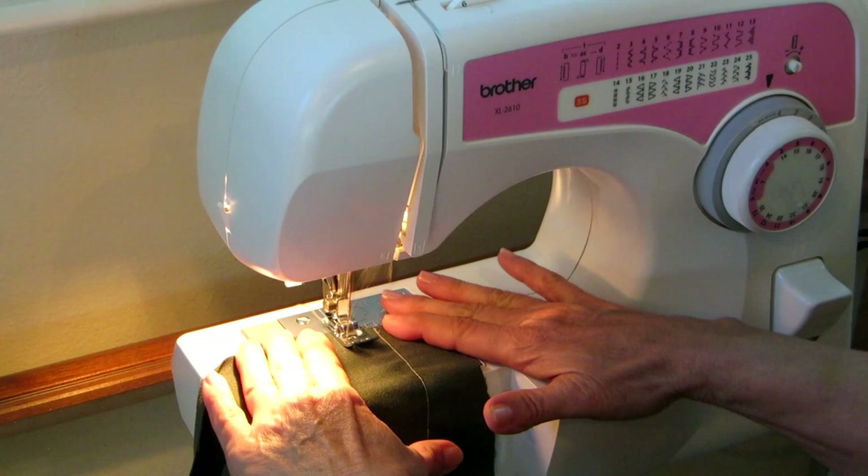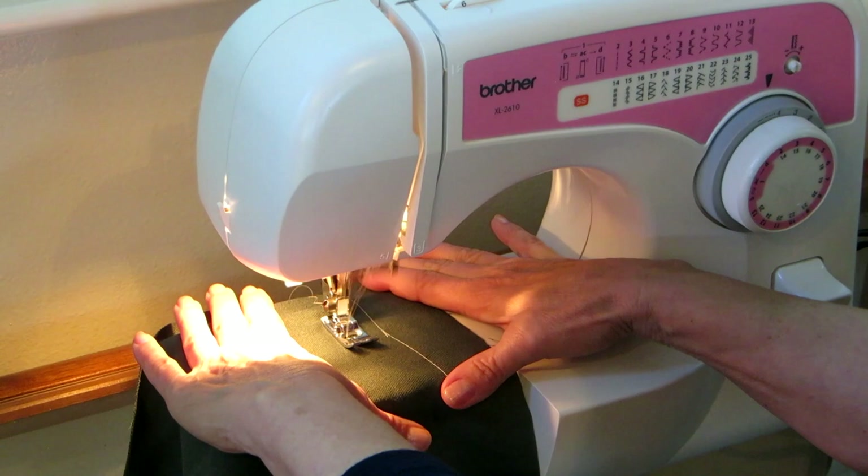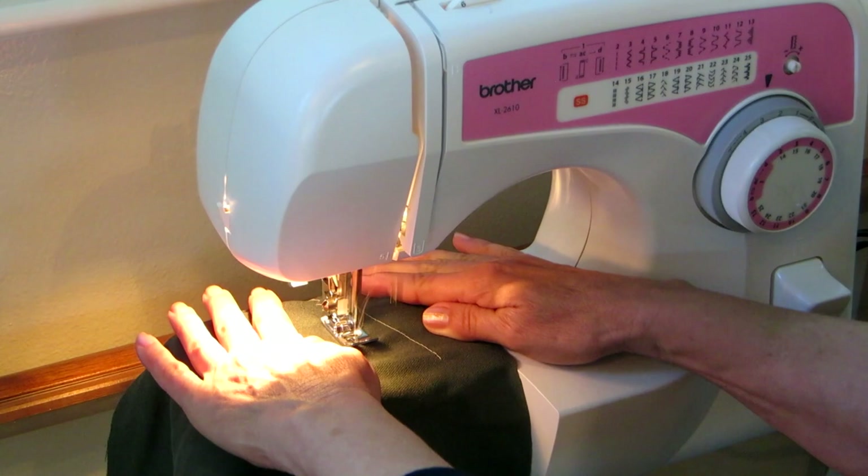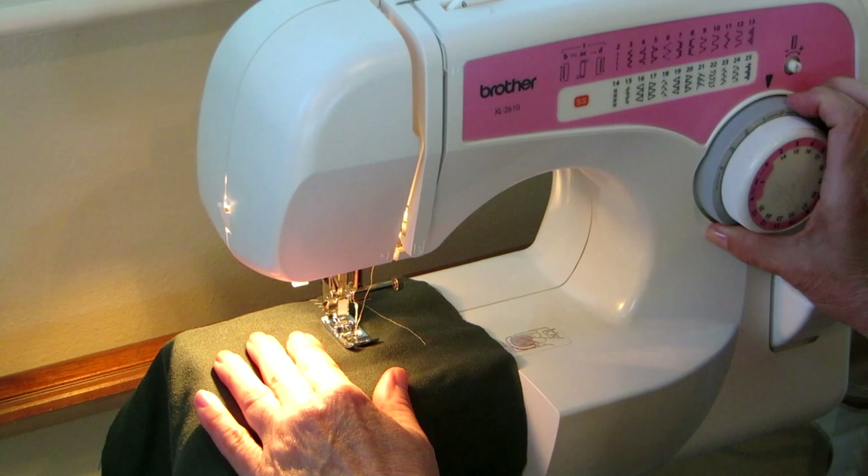See how it's zigging — then you release that and guide your fabric, and it's zigzagging. The machine does it for you. If you want a more narrow zigzag, you simply adjust this — it's on two now, that was on four. You can put it all the way down to F for fine.